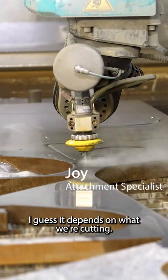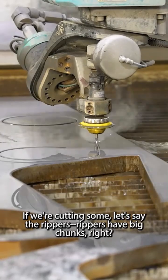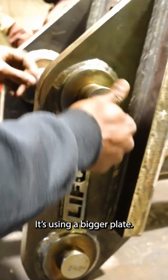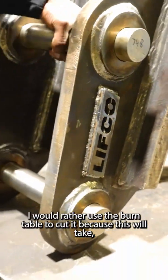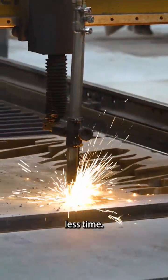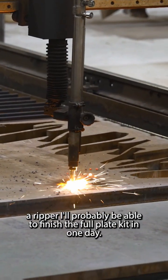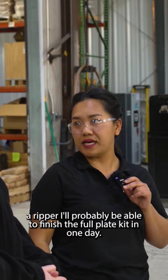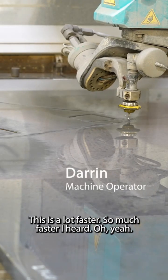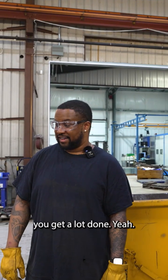It depends on what we're cutting. If we're cutting reapers, for example — reapers use thicker plates — I'd rather use the burn table because it takes less time. For a full reaper plate kit, I could probably finish it in one day on the burn table. The water jet is slower; the burn table is about half the time.